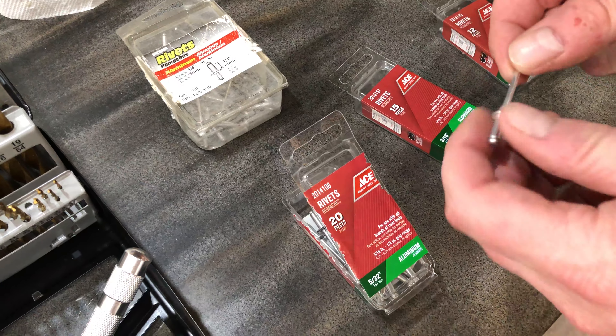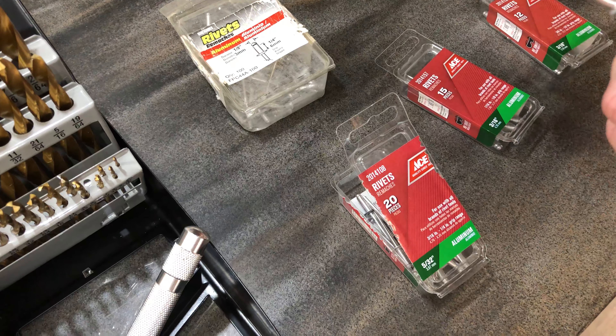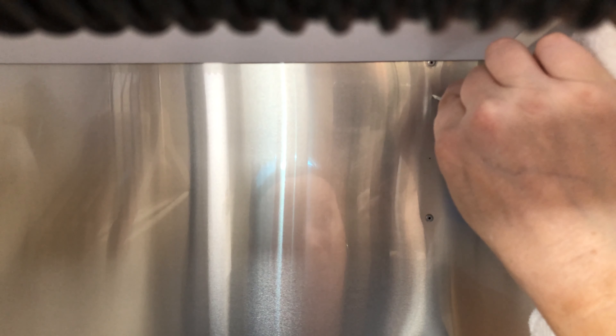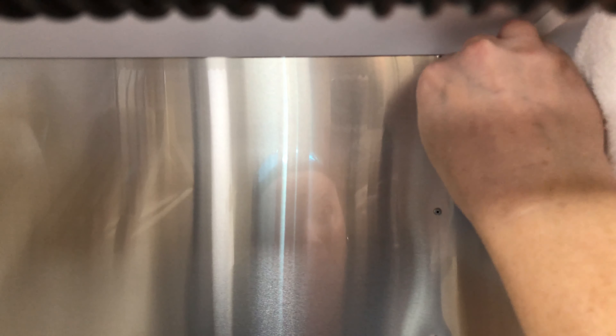What will happen is this rivet goes through the Airstream skin and into the rib — a little bit of bracket, then the Airstream skin, then finally into the rib — and it will mushroom out behind, pulling everything together.